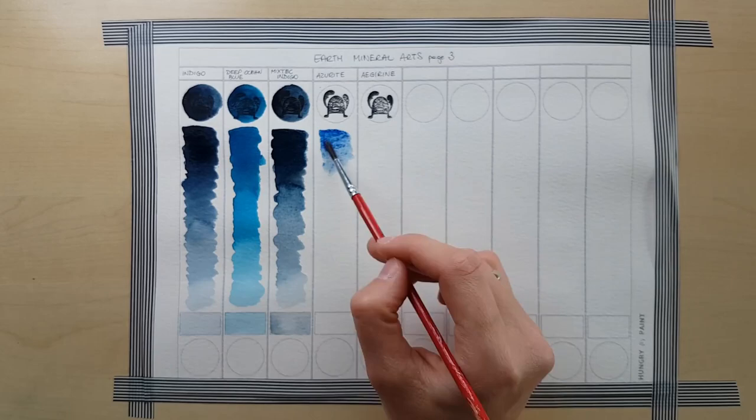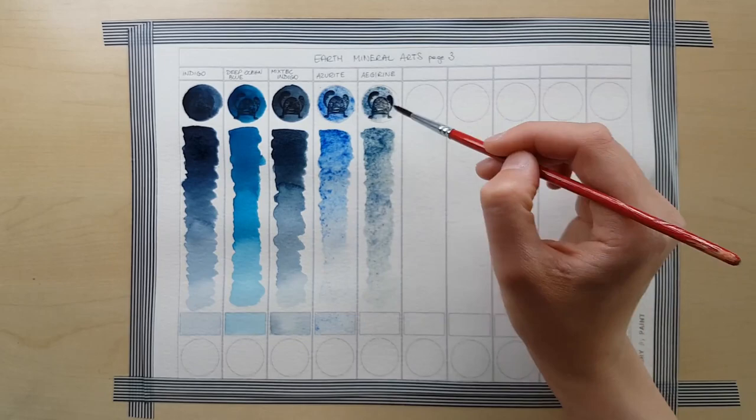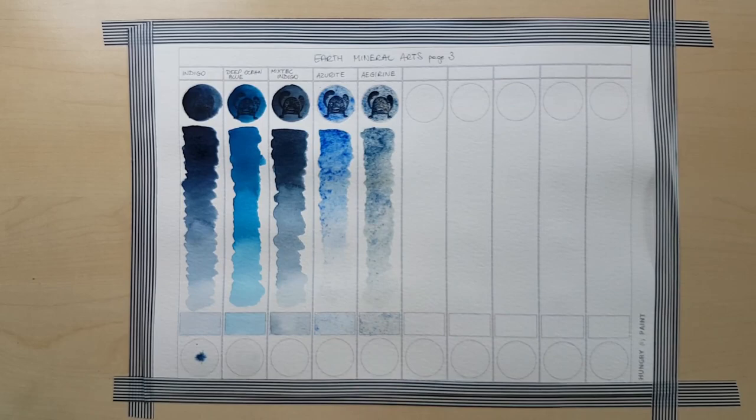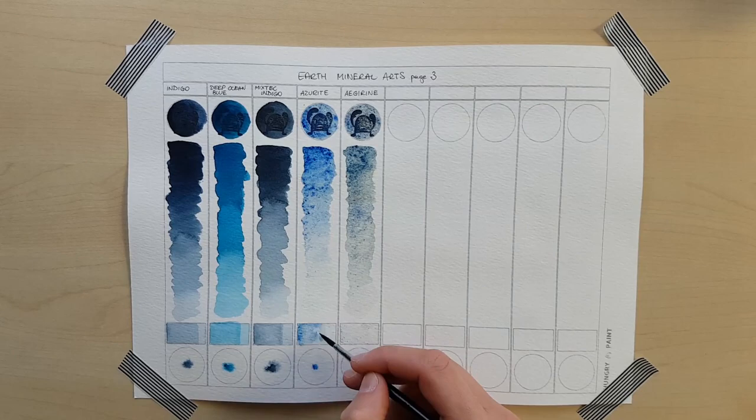On this last page you're going to see two colours that are very, very special: Azorite and Iagirine. As you can see, these granulate very heavily — they have very large particles. Iagirine is partly blue, partly greenish-gray, and it's got large dark blue particles. It's fantastic for special effects and so is Azorite. I absolutely love this blue. These two paints need a little more time to re-wet — just give them more water, leave them for a moment, and they're going to work wonders.